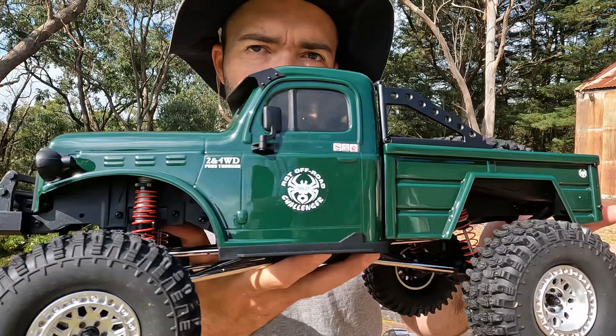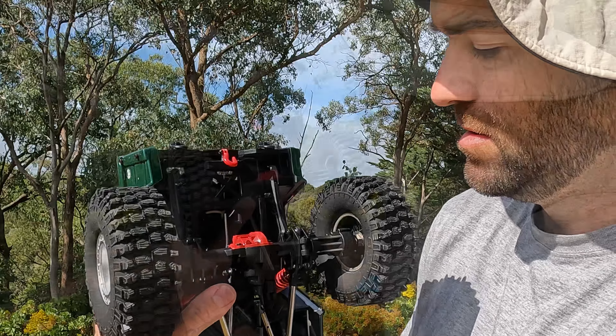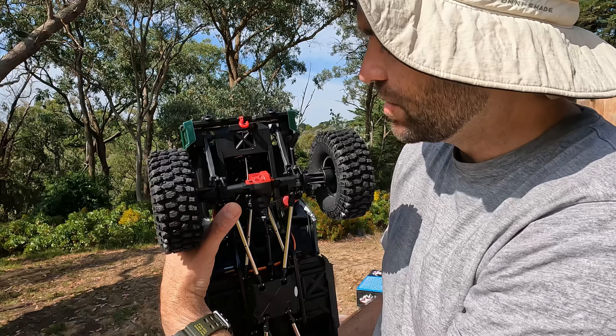Why are there so many channels? This is partly why I wanted to talk to you about this, because this is more channels than we usually see. The first thing I noticed when I pulled this out of the box was just how heavy it was, and that is on account of the metal axles. You've got plastic outers and ball bearings throughout at least. Metal drive shafts as well.